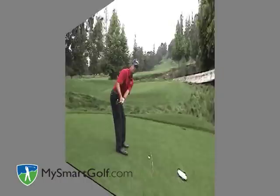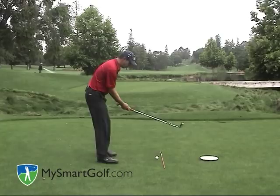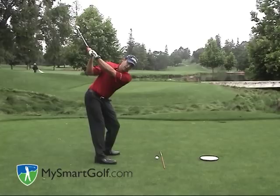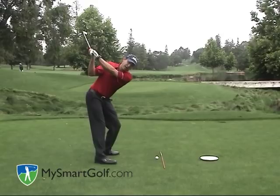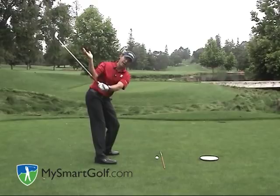Now let's move to position number two. Position number two of the one-plane backswing is getting the club, your arms, and your posture correctly at the top of the backswing. From the one-plane takeaway position, what I'm going to do is reach my club head as far back as I can and get my left arm — which we remember is the bottom arm — to become the top arm. Now my left arm, shoulders, and club are all on one plane, hence the term one-plane backswing. So after getting to here, I reach the club head back as if there were a wall back there, and get my left arm up and onto my shoulder plane. The right arm becomes the bottom arm, which helps support the club at the top of the backswing.